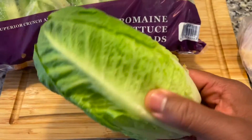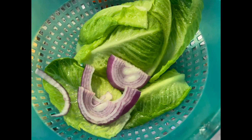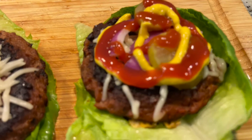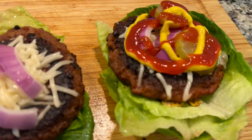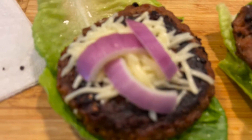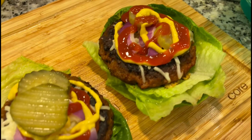I used romaine lettuce for the bun with a little red onion on top of the burger, and top it with your favorite condiments. I use pickle, mustard, and ketchup. This is amazing — trust me, try it.